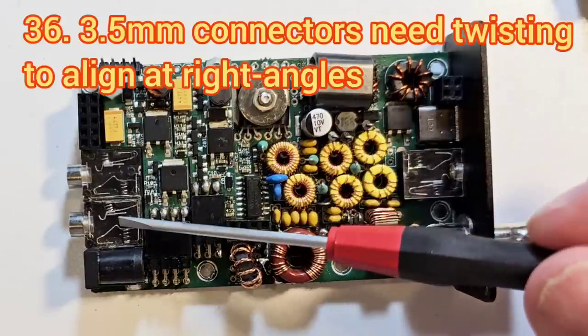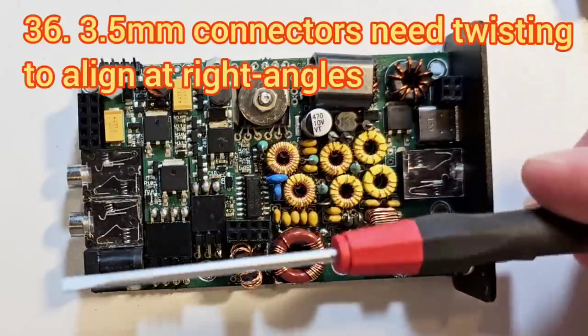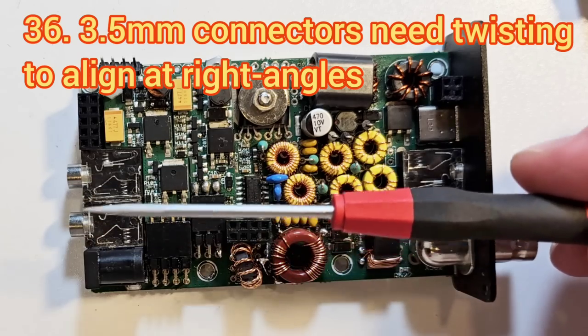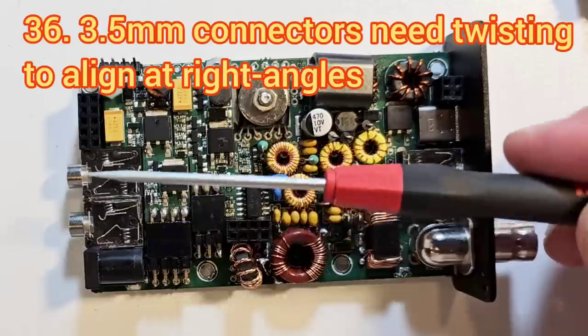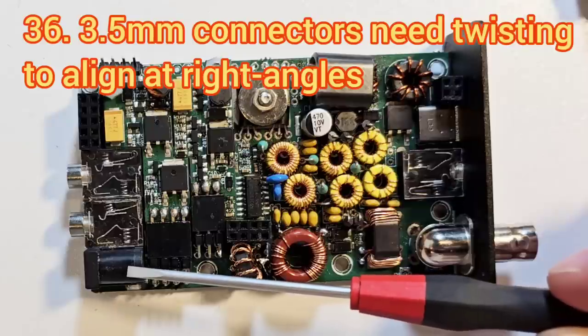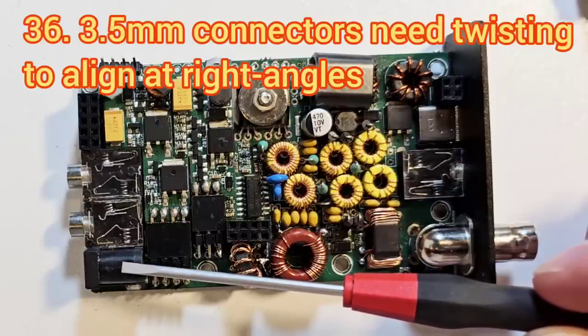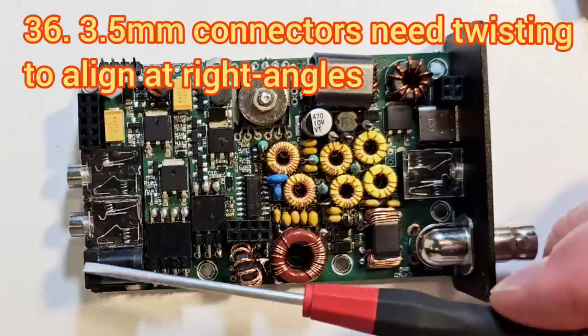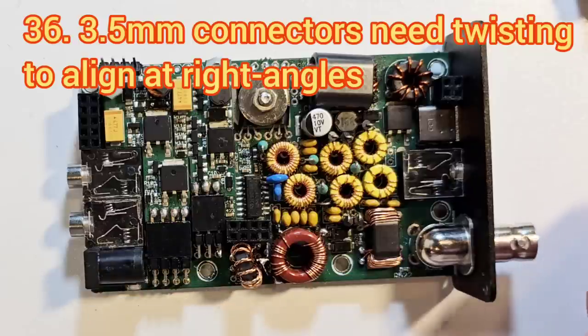The 3.5mm jack connectors have a tendency to want to go in at an angle, so you need to push them quite hard to get them 90 degrees square relative to the board. There's quite a lot of variation in how you can install the power connector, so try to get it inside its white silkscreen footprint on the board, with the front edge of the connector parallel to the edge of the board.